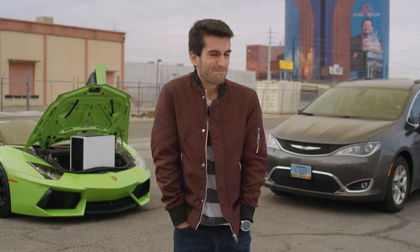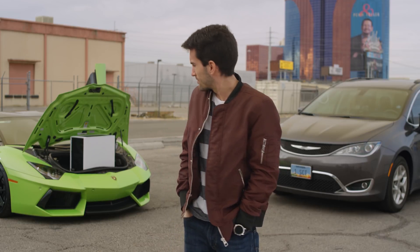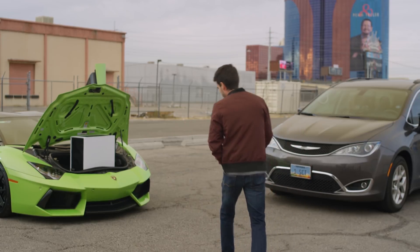We're asking people on the street: would you rather have the car on the right or the car on the left, which comes with a Meshify S2? Is that a serious question? I'm taking this one. There you have it — people prefer the Meshify S2.